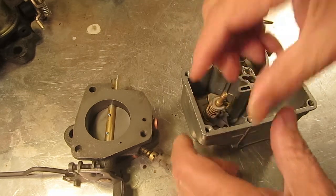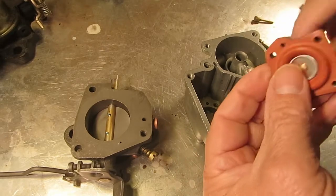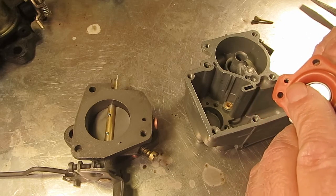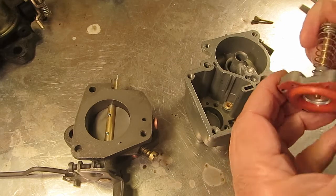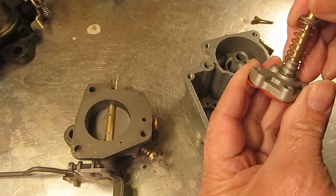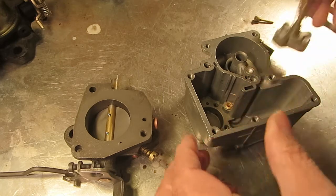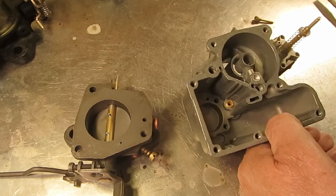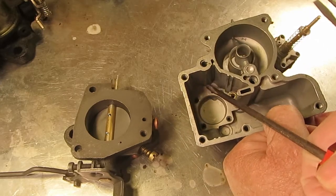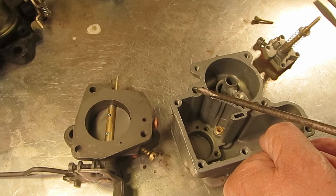This is the exhaust hole, by the way — this is where the fuel is pushed out on the upstroke when it goes up. It forces the fuel out through this hole into here, up the passageway and out of the main discharge.